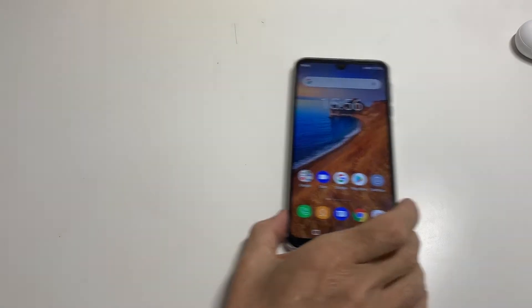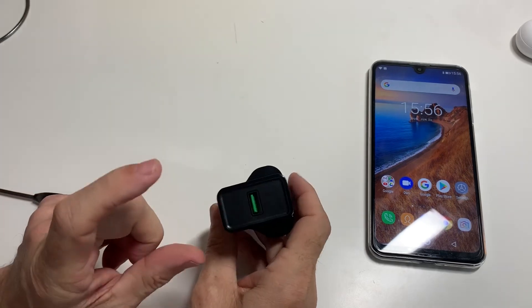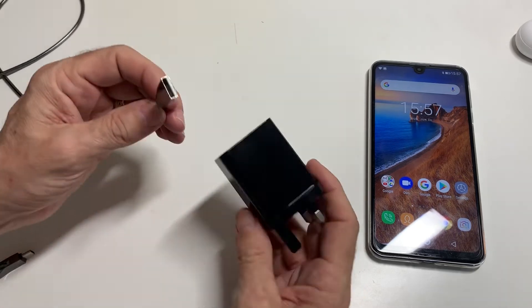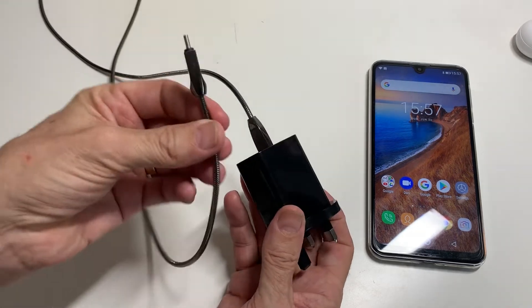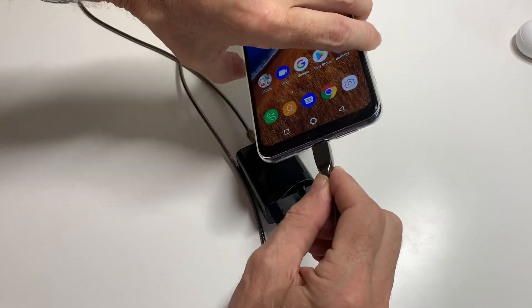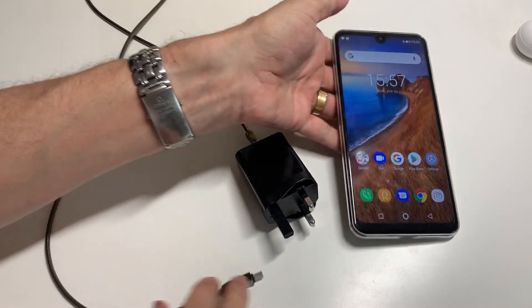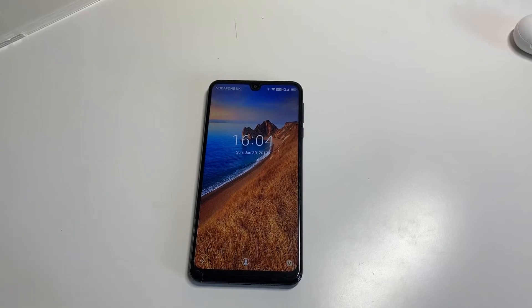As for the charger — that's the charging brick it comes with, and this is a fast charger, 5 volt 5 amp. This is my own USB-C cable; it does come with one but I just prefer to use this one, and that just clicks into the bottom there. For the size of the battery — 6000mAh — it is a very fast charge, and then that charge stays with the phone for absolutely ages.